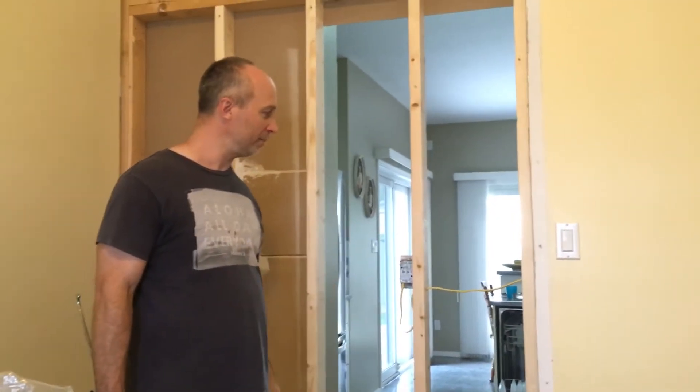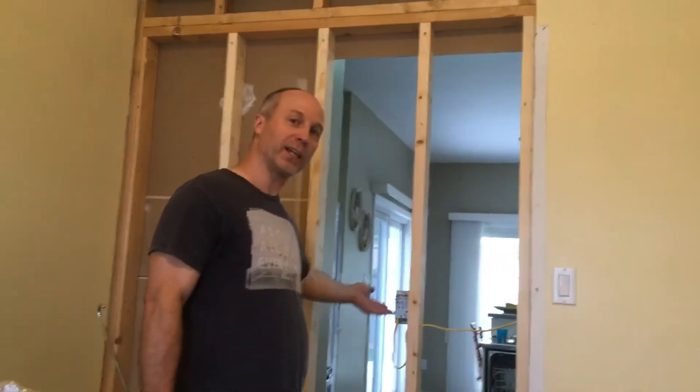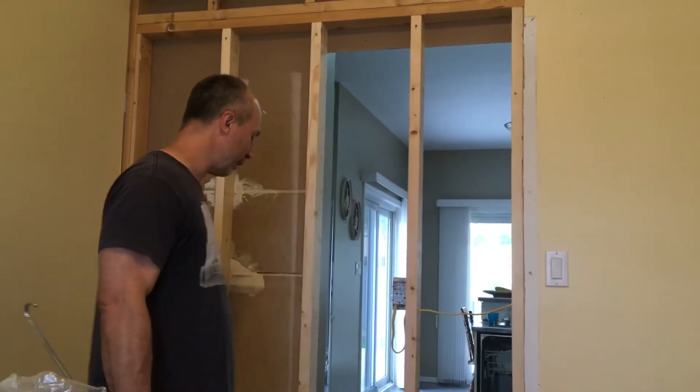The other thing I did right here is I hooked up some wiring, because on the other side of this wall is where I want a receptacle for the kitchen. So that's connected as well.